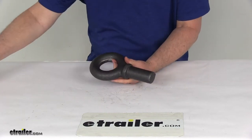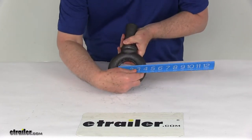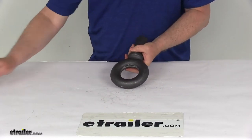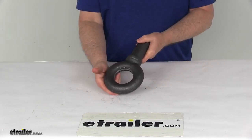I'll give you a few measurements on this. The post length is going to be right at three and a half inches. On the eye bolt itself, the eye inner diameter is going to be two and a half inches. Overall diameter is right at five and a half inches. It does have an ultimate load capacity of eighty-four thousand pounds and a safe working load limit of eighteen thousand pounds.